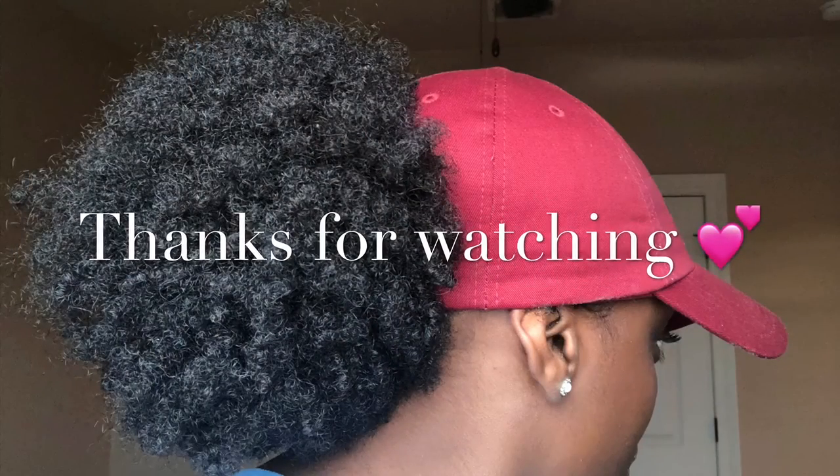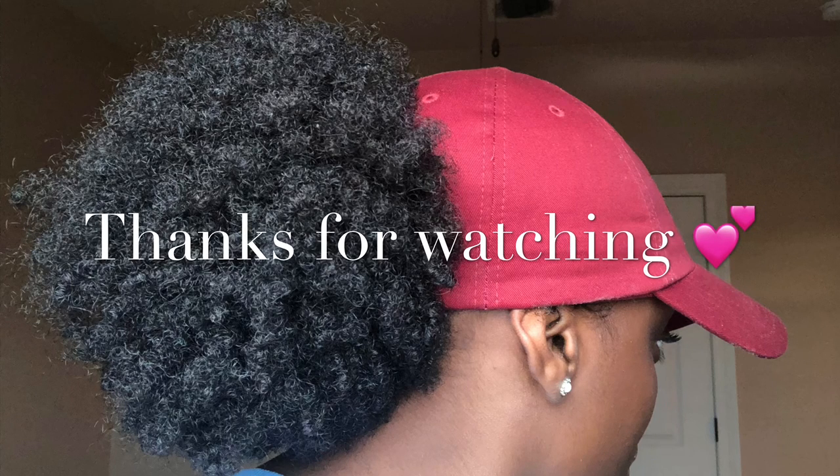Did y'all subscribe yet? Because I didn't hesitate to make this video, so y'all shouldn't be hesitating to subscribe. Go subscribe — I'll be right here waiting. See you next time. Greatest of all time.